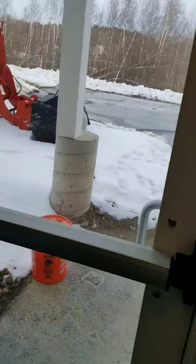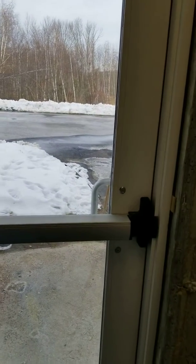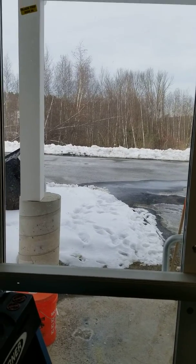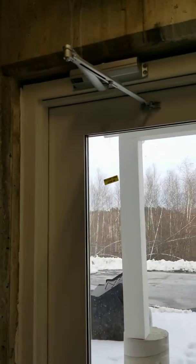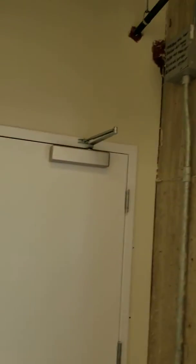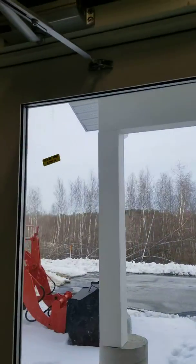What's up everybody, Migs the maintenance man here. Today I'll be showing you how to adjust an adjustable door closer. This one doesn't swing hard enough. I went ahead and did it already — I forgot to make the video beforehand — but the first thing you do is take the cover off. Here's mine, I actually dropped it, but go ahead and remove the cover.